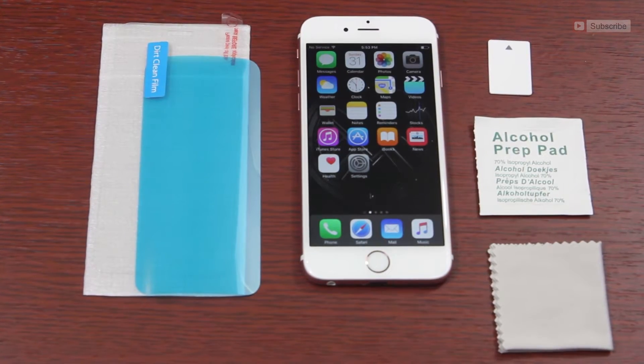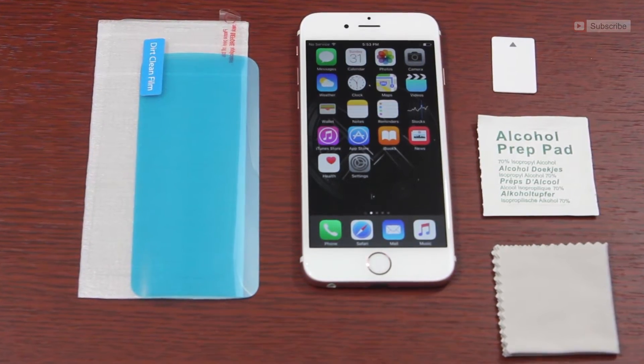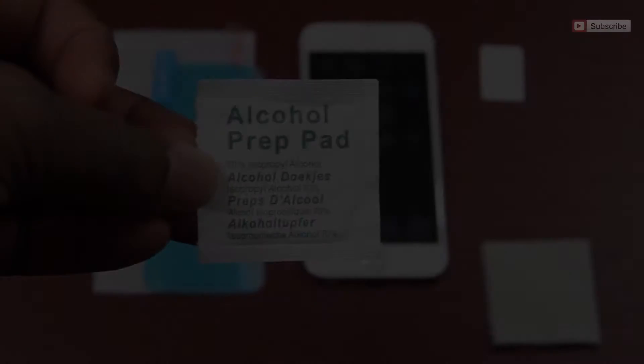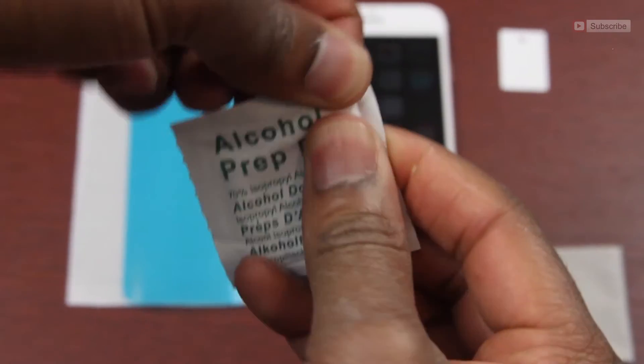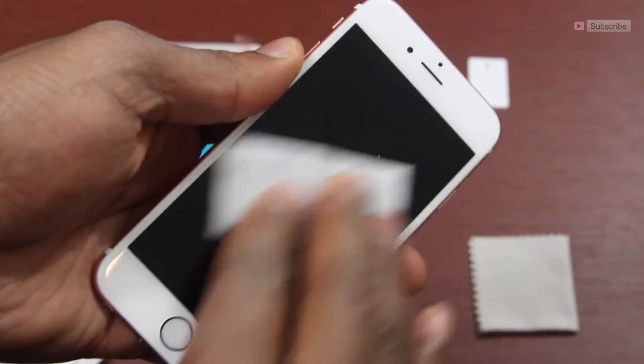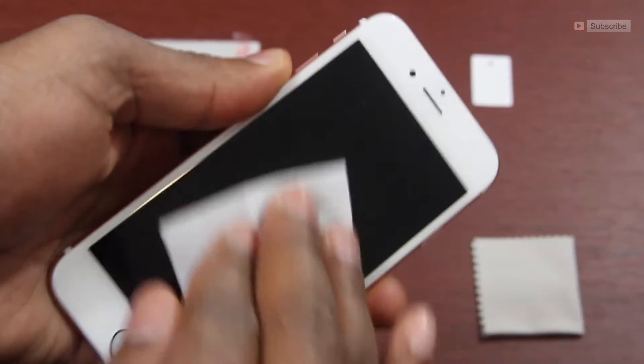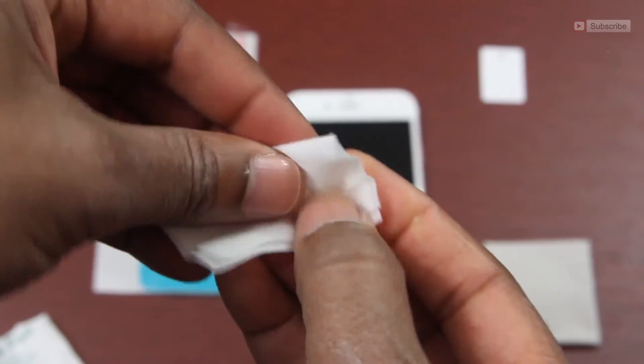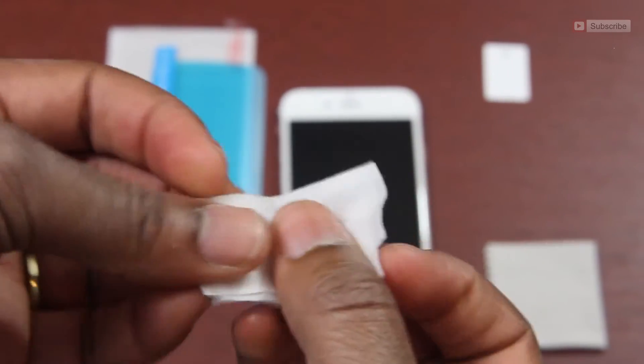Here's a look at everything that's included that you're going to need for the install. Before you do anything, the first thing you're going to do is wash your hands. Then go ahead and open your alcohol pad and begin by cleaning your phone. Take your time here and be sure to get everything off the screen, because once the protector's on, it's too late. And even though you washed your hands, let's go ahead and clean our fingertips as well, so don't throw away that alcohol pad.